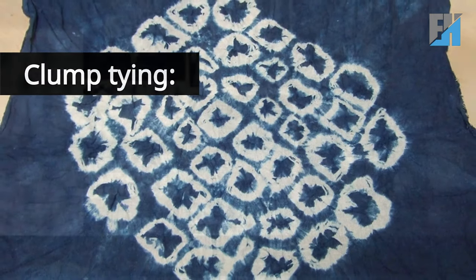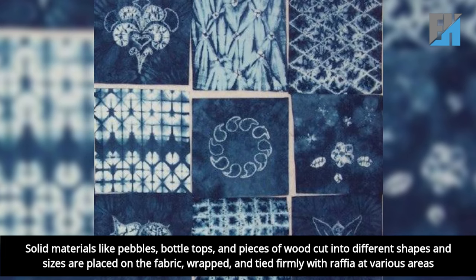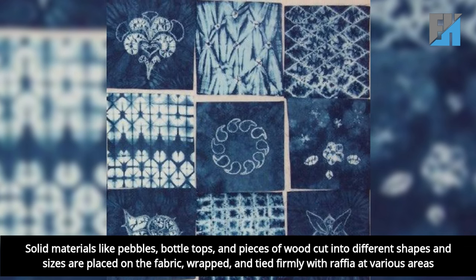Clump tying: solid materials like pebbles, bottle tops, and pieces of wood cut into different shapes and sizes are placed on the fabric, wrapped, and tied firmly with raffia at various areas.